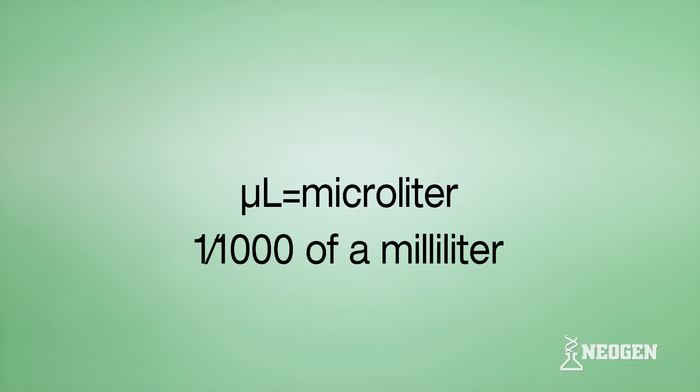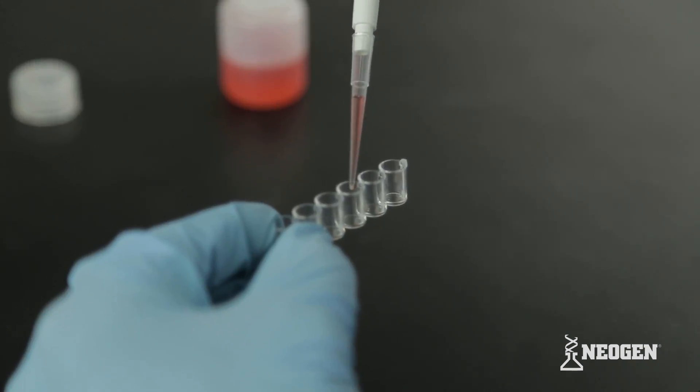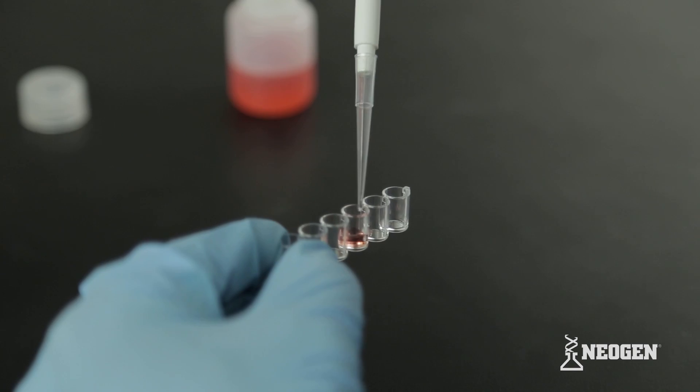The microliter symbol refers to one one-thousandth of a milliliter. Because the volumes are so small, correct pipetting is essential to performing Neogen's tests correctly.